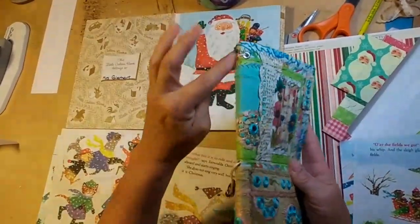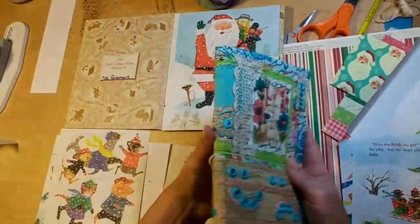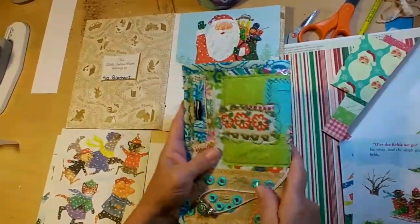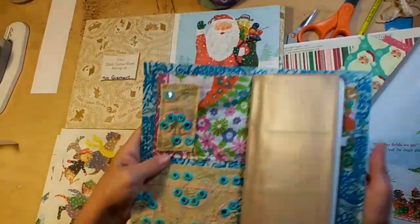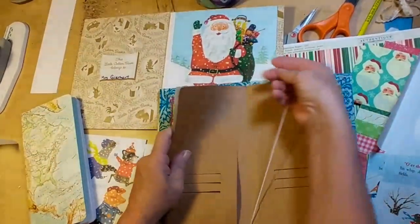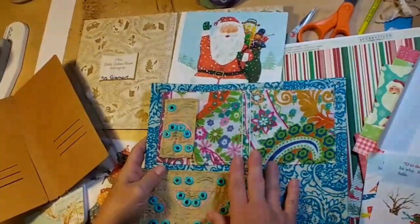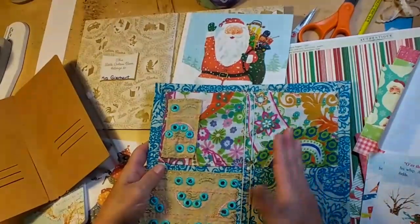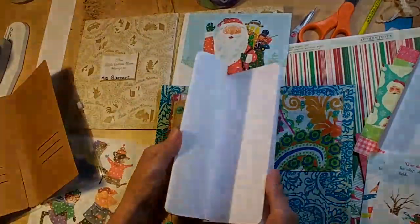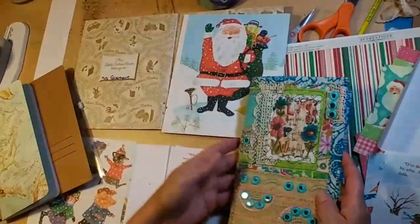I used cardboard — it works. I scored it so that it would have a nice bend and fold to it. I have a couple of traveler's notebook inserts that are listed in my Etsy shop, but they don't have enough pages and my niece is an avid journaler, so I wanted her to have lots of pages. Those are more artsy and fun, just kind of meant to inspire. I made them out of file folders.